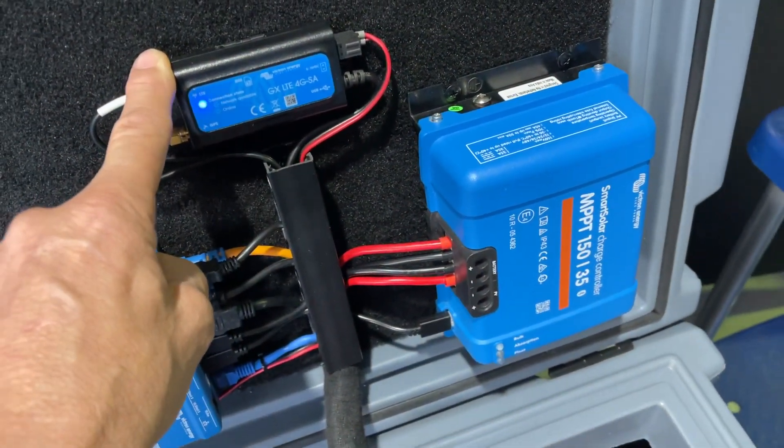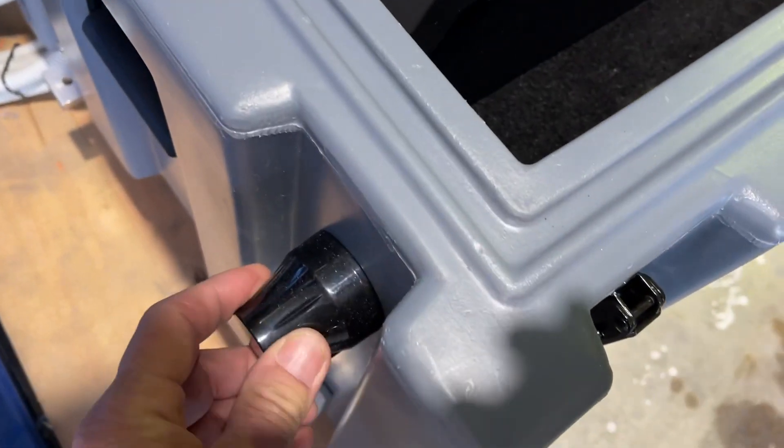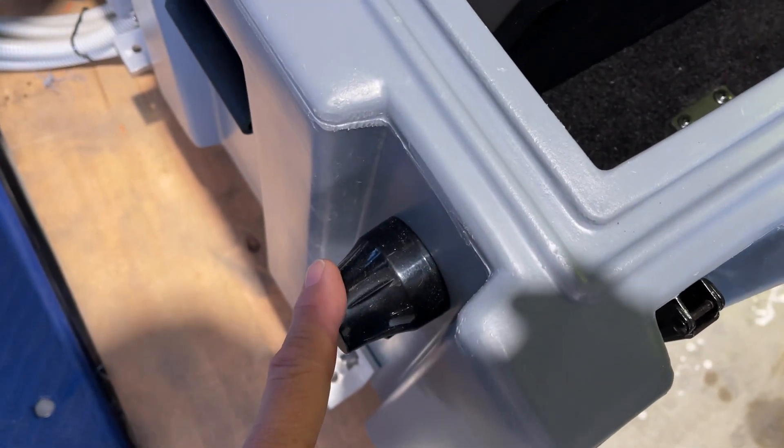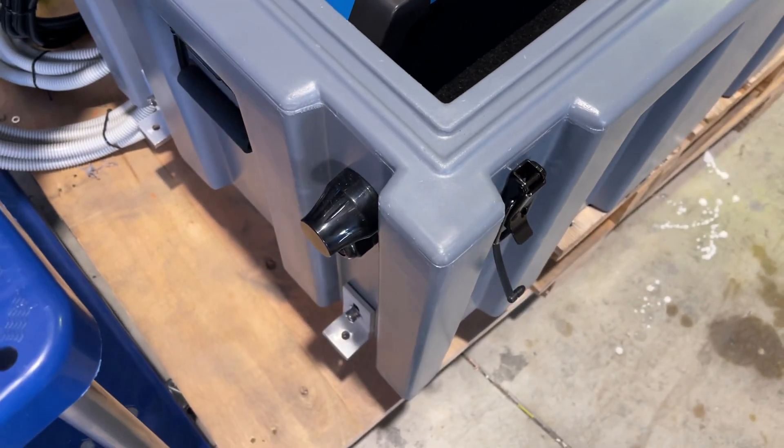This is our 4G pack, and the antenna for the 4G is nicely placed at the end here — it's fixed, 50mm diameter, 50mm long, and wound to match the Australian Band 28, 700, and 3 bands.